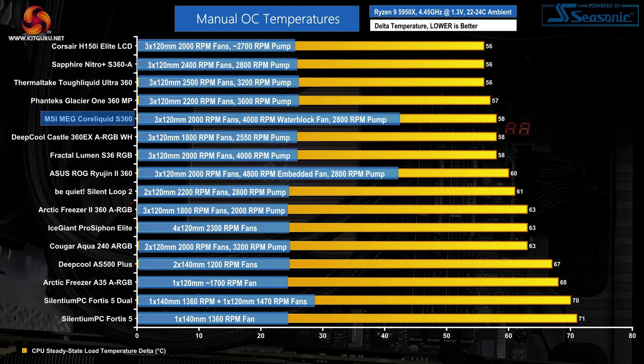And as our previous chart showed, both competing coolers also run at very similar noise levels. That's not a great result for MSI, so we'll have to see how the fans maintain performance versus the competition when locked to 40 dBA.